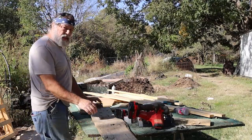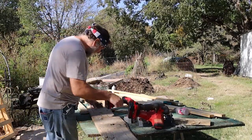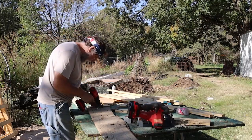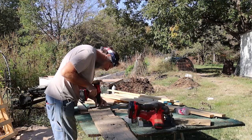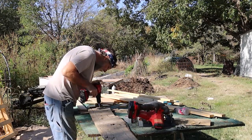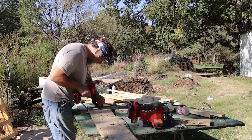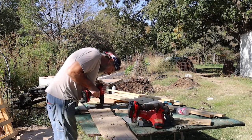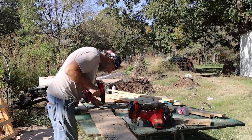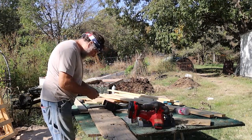We're going to replace that chicken coop door and I'm going to try to reuse this old hinge — I'm not sure I can. If not I'll have to find another one laying around somewhere. And now it's frozen up.